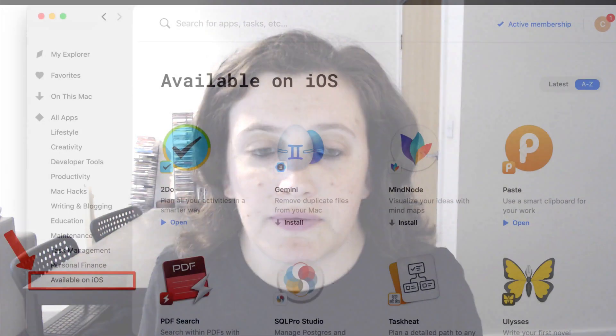One of my big criticisms — and one lots of other people have made actually — is we've all been desperate to be able to use it on our iPhones. Well, now it's possible with Setapp for iOS.